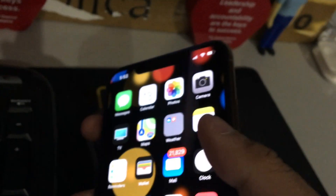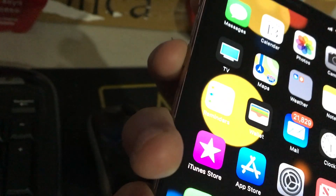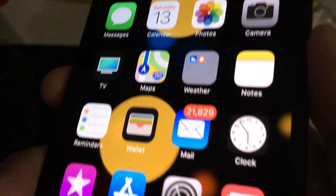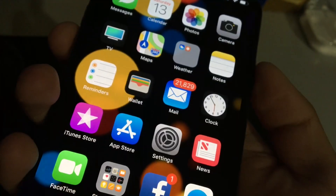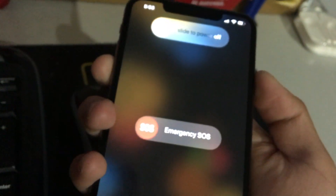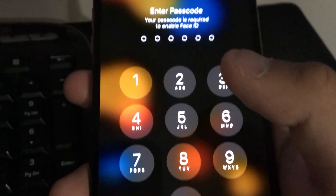From previous phones you'd hold the sleep/wake button to shut down, but on this one you have to hold the volume down button and the sleep/wake button at the same time. You can then slide to power off, or use Emergency SOS, or cancel. Let me go ahead and put back my passcode and slide right back in.